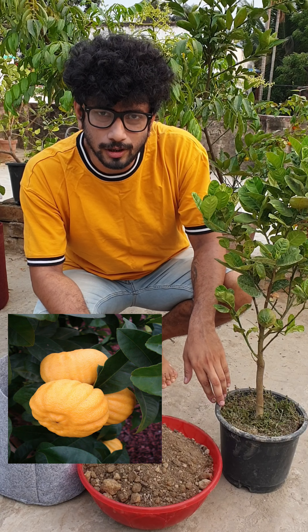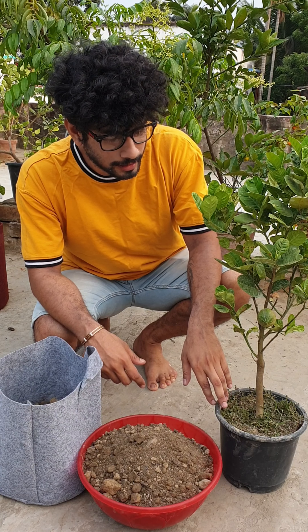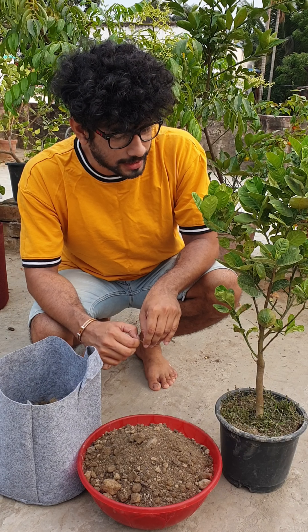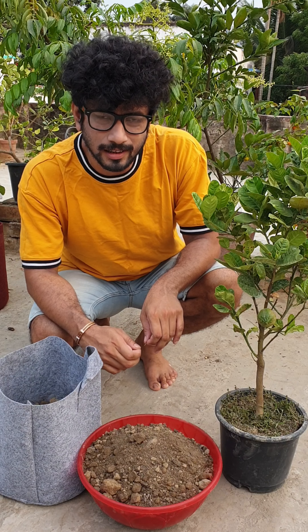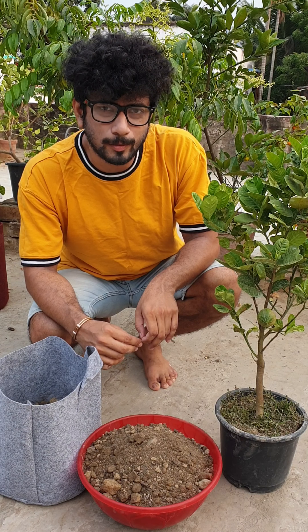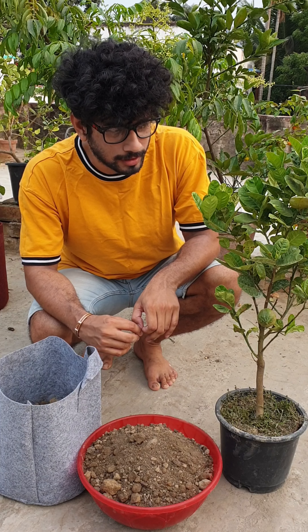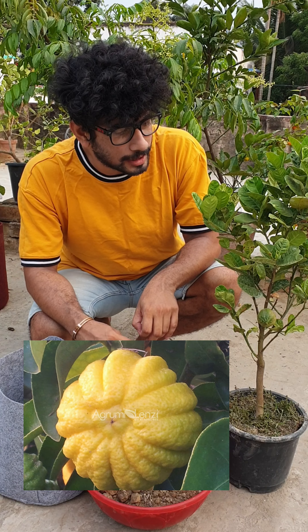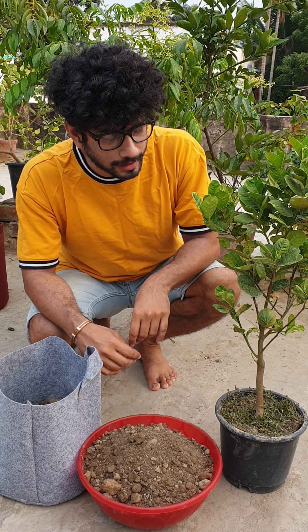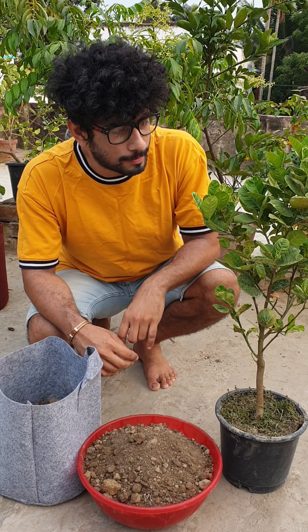A few weeks ago, there are a lot of people who are living in Sri Lanka. As you can see, there is a pumpkin lemon.